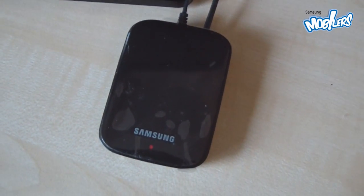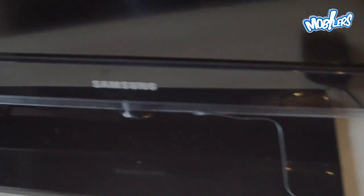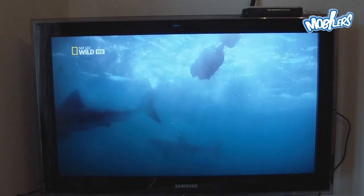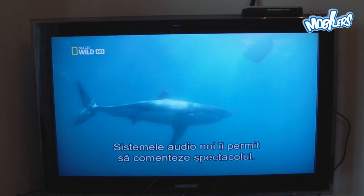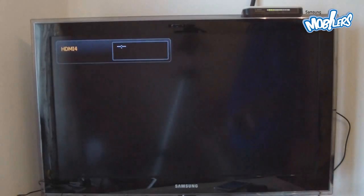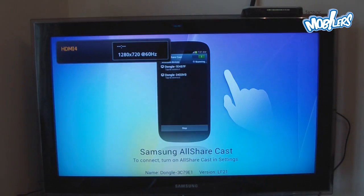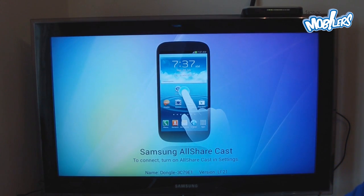The setup process is very easy and straightforward. I just plugged in the power supply and the HDMI cable — the HDMI cable goes from my TV to the dongle. After connecting the dongle to the HDMI port of your TV and to the power supply, all you have to do is go to your source, pick the HDMI port you connected it with, and you are greeted with the quick start guide to help you connect your AllShareCast-capable device to the dongle.